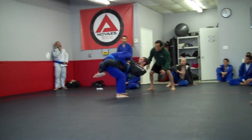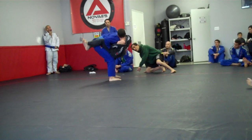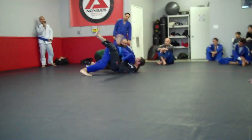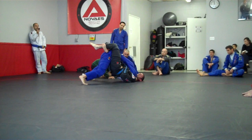Get your feet up higher. Squeeze, Corey. Squeeze. You got it, Corey. Stay tight. Stay tight, Corey. You got it, dude.